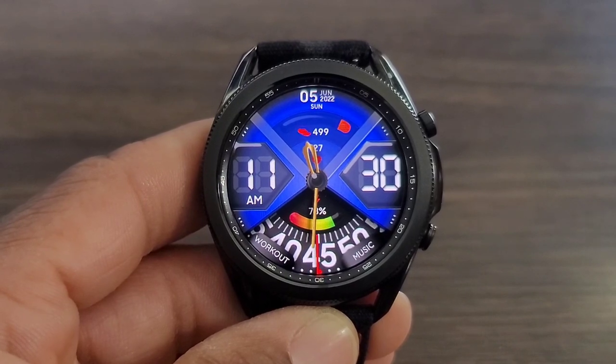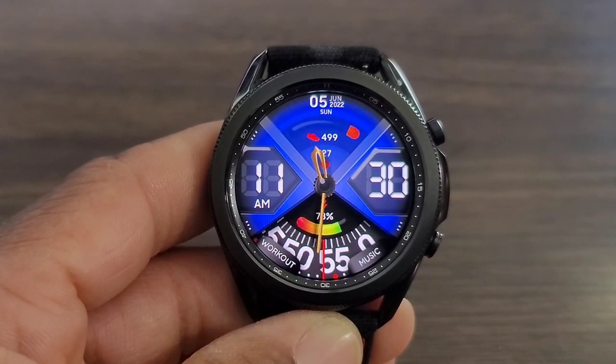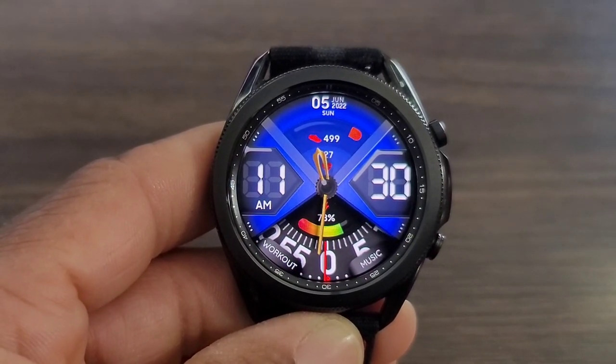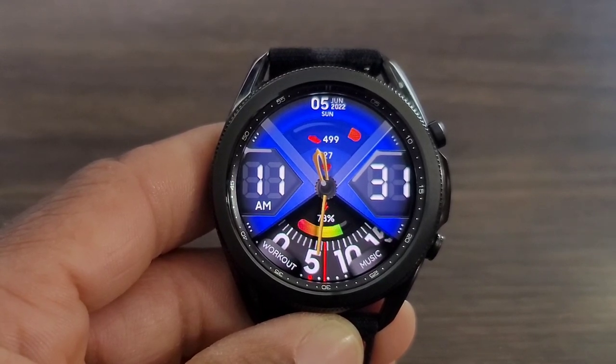Everything in this watch face is nice and bold, very legible. At the top you do have your data information, heart rate info, and step info. Flanked on both sides of the nice unique analog hands are going to be your digital time, so you get the best of both worlds. Nice bold look, and check out the animated seconds as well.